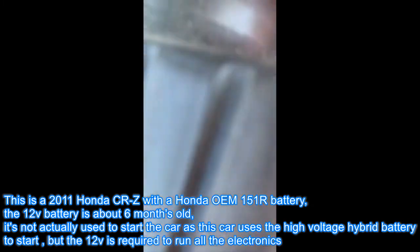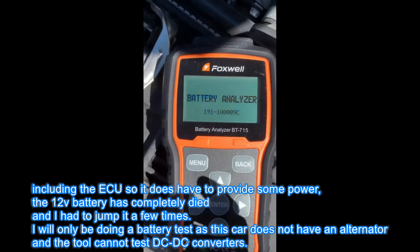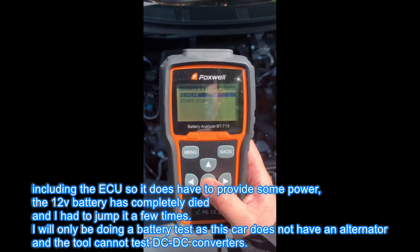But the 12-volt is required to run all the electronics, including the ECU, so it does have to provide some power. The 12-volt battery has completely died and had to be jumped a few times. I will only be doing a battery test since this car does not have an alternator and the tool cannot test DC-to-DC converters.